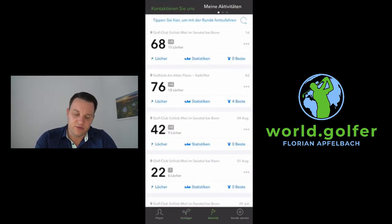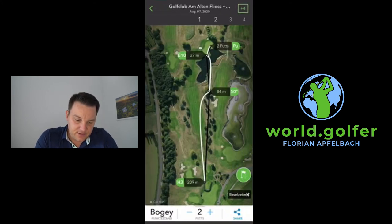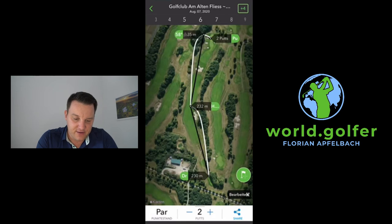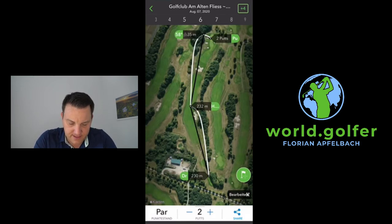I can scroll through all my last rounds. Going to hole number one, I can see I took a hybrid and a 50-degree wedge, and I can scroll through all the different holes. This is really good to check out afterwards how the round went.